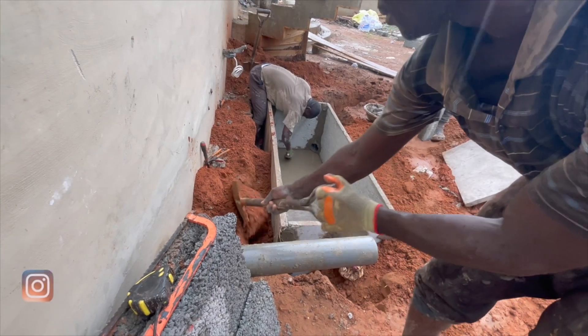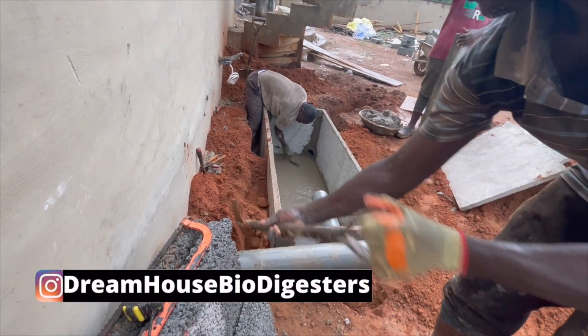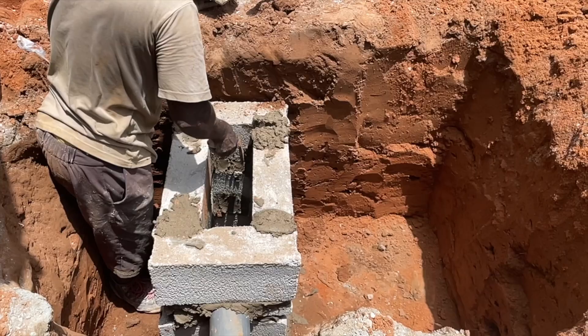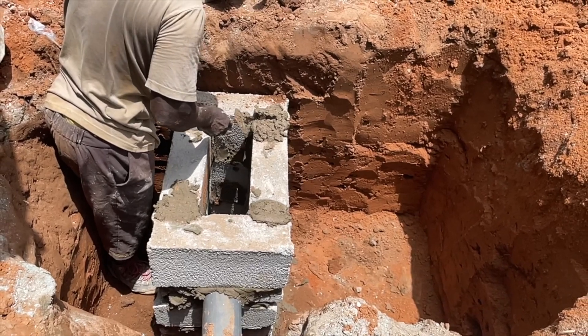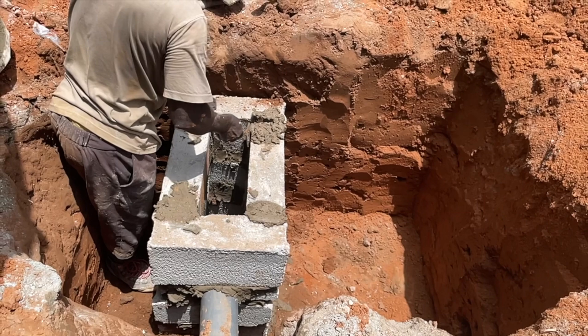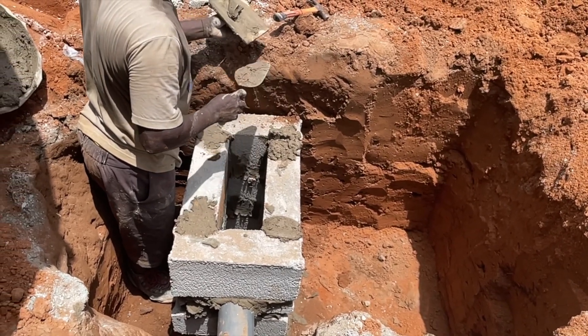This is Dreamhouse Biodigesters, constructors of biodegradable waste toilet biodigesters and sustainable means of solid waste management here in Ghana. This video is about how to construct a new sock away design for your biodigester, and then connect it as well as manage your toilet wastewater.